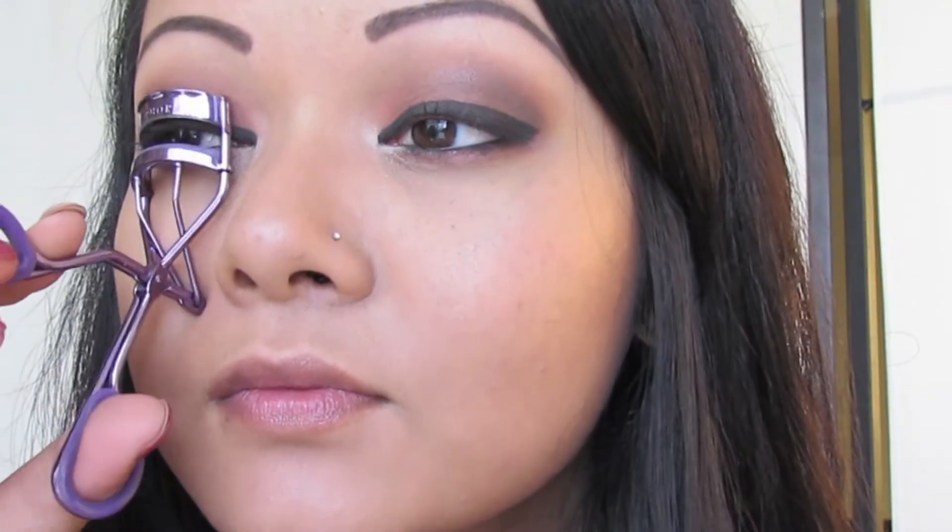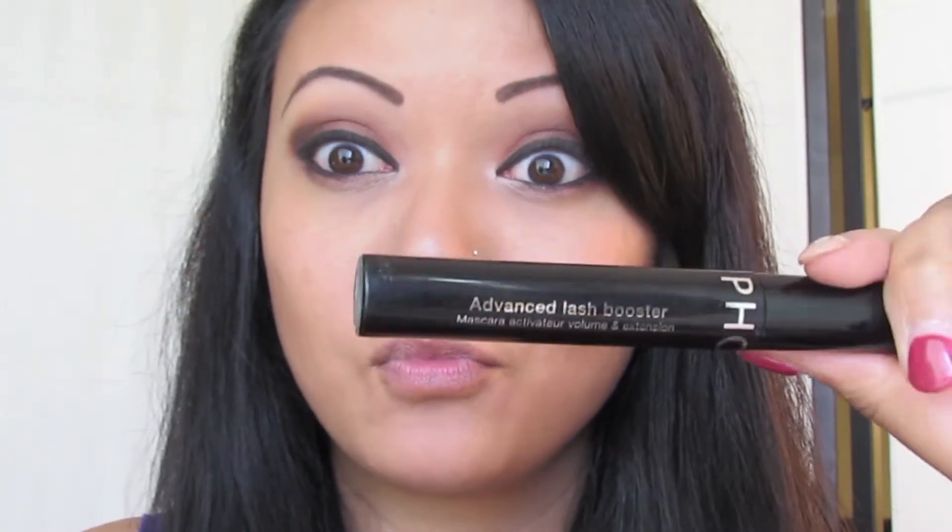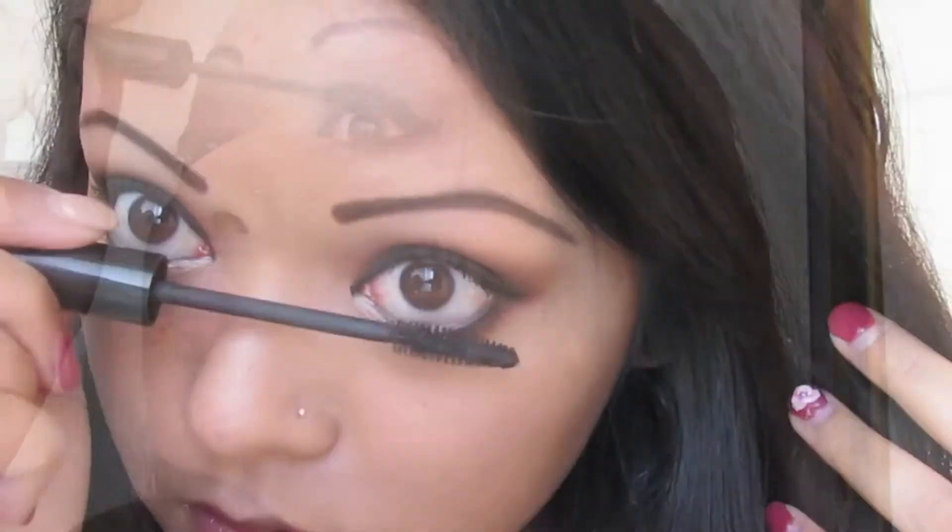Don't forget to curl your lashes — that's the most important step, curl your lashes. If you're using this look to go out at night, I would recommend applying false lashes. If not, just mascara is fine.